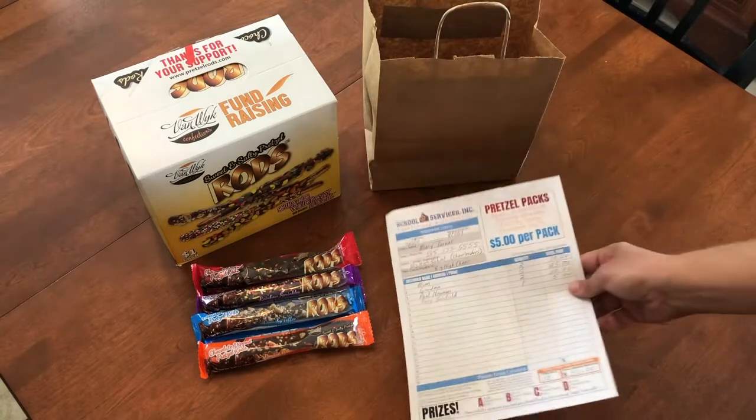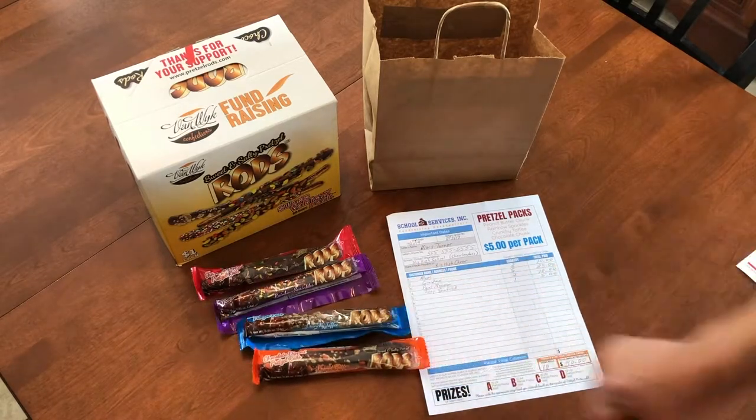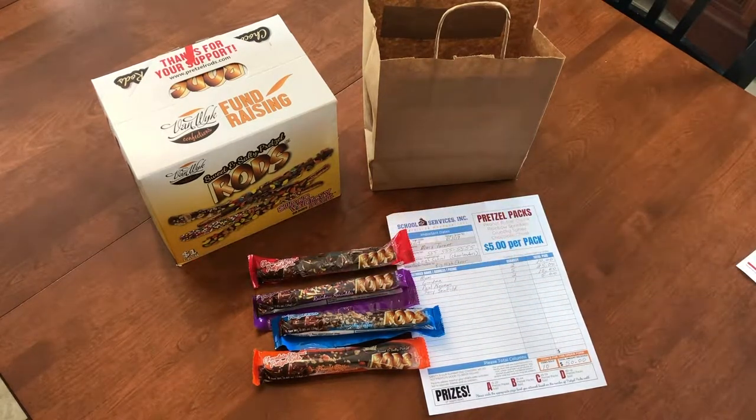There are four different varieties of pretzel rods in each pretzel pack. So if she sold 10 of them, then you are going to need 10 of the Reese's Pieces one, 10 of the Toffee one, 10 of the Sprinkles, and 10 of the M&M pretzel rods.